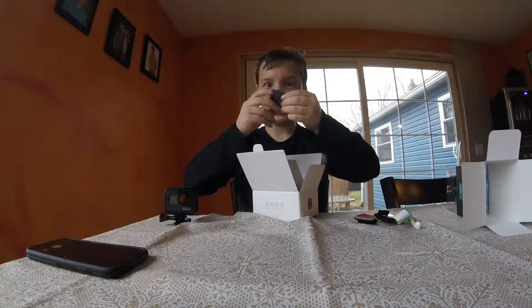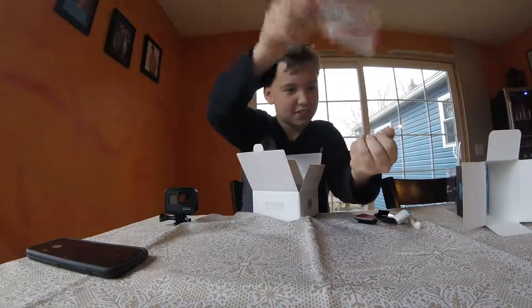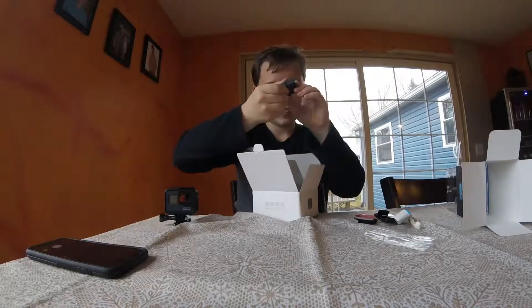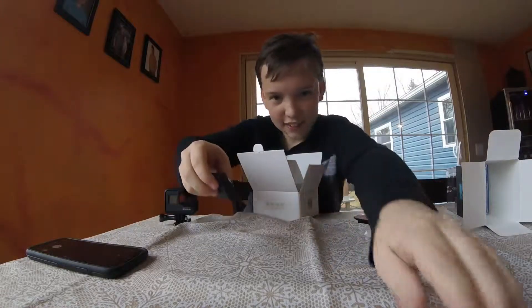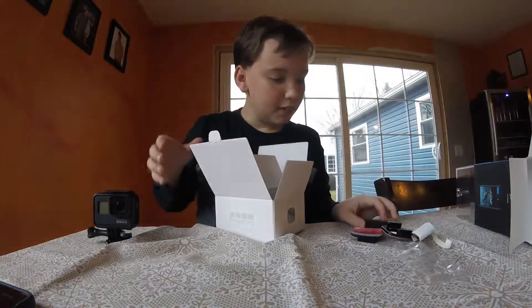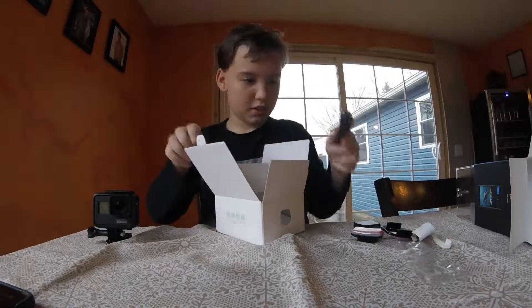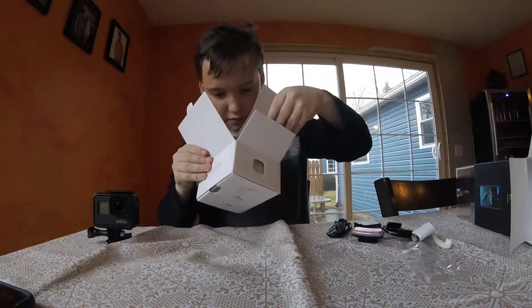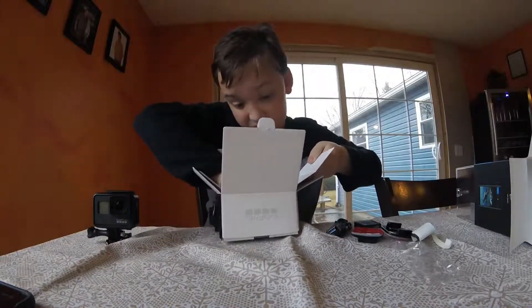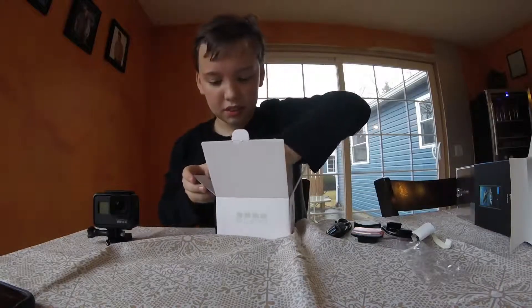The battery, which is tiny. That is a tiny battery. And then the USB-C charger cable. That one also. And stuff — they're down there too.